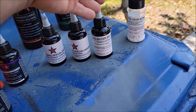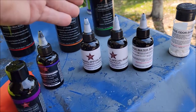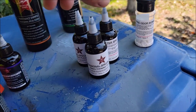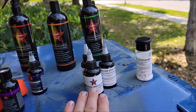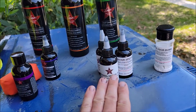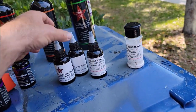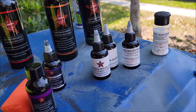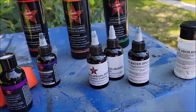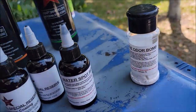Once you've removed your water spots and light scratches and got the glass looking great, I also have a glass ceramic coating. It's specifically developed to bond to a non-porous surface like glass. All three of these glass products are specifically engineered for glass.